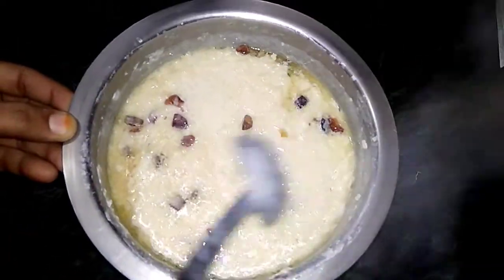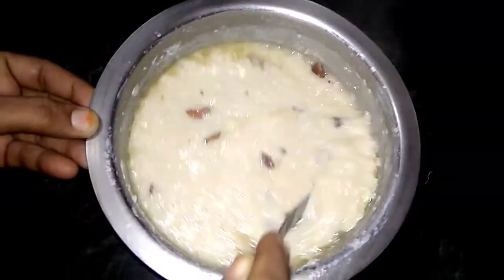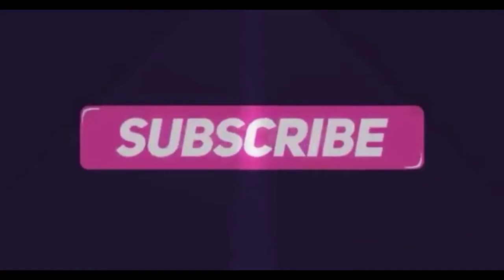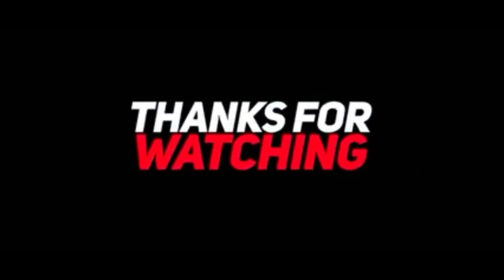If you like this video, please like, comment, and subscribe to my channel. Thanks for watching!